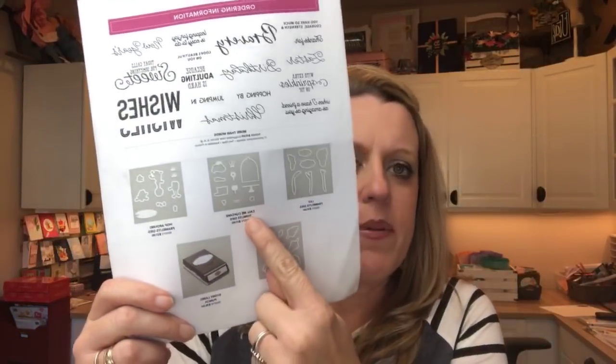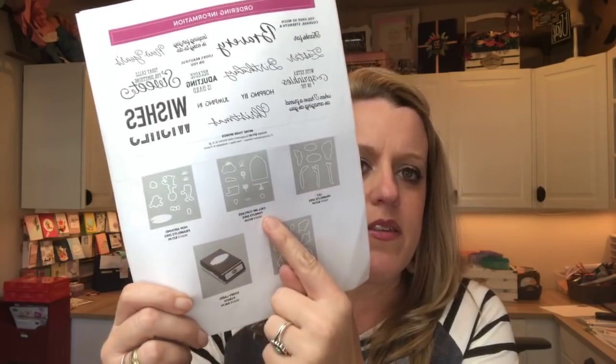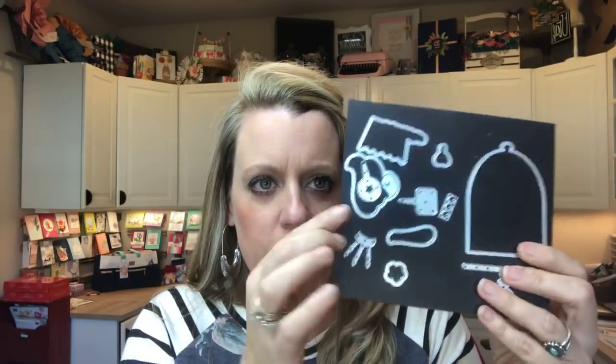We used the Call Me Cupcake framelits and the Hop Along framelits — today we're going to use the Call Me Cupcake framelits again. I told you guys last week, I am in love with these framelits. They coordinate with the free stamp set, which is one of your free choices with a $50 purchase. We're going to use this framelet today and we're not going to make a cupcake — we're going to make a little beard. It's a beard! People have been using it for other things, but we're going to use it as a beard today.